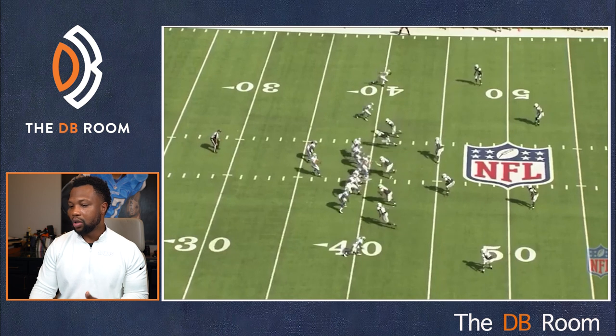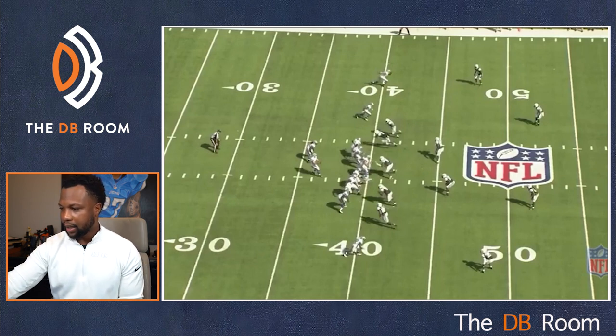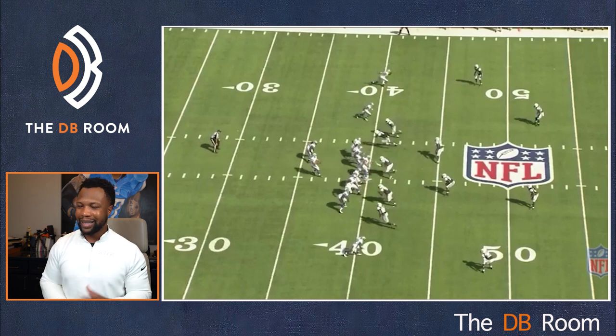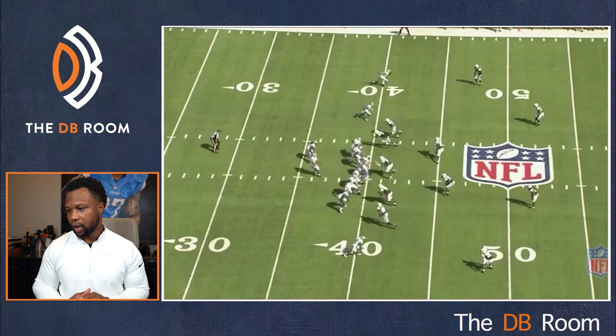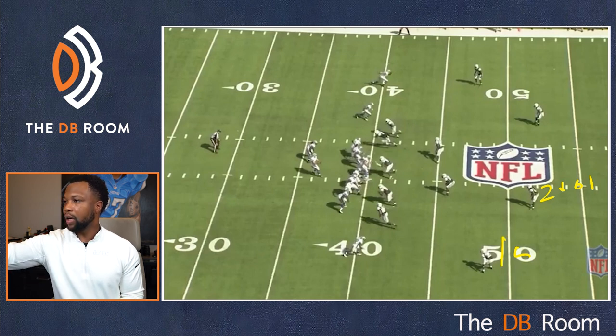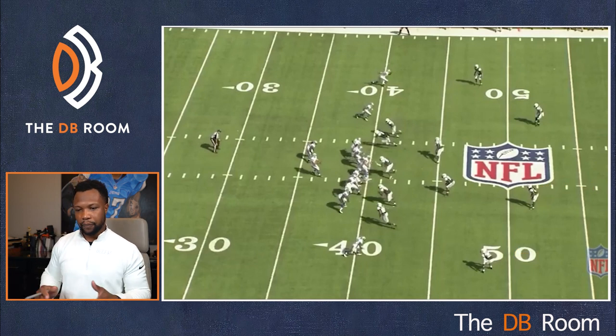Now let's take a look at what it looks like when you don't do it right. Same game — Jets versus the Lions, but now the Jets are on defense playing quarters. We got our tight end down here in the gravedigger. We already said when guys are in the gravedigger, we don't expect them to go deep. We got a receiver down here at the bottom — these two guys are in quarters. The safety reads two to one, and the corner is over the top of number one full time. Somebody goes inside, the safety drives it — your job is to replace over the top.